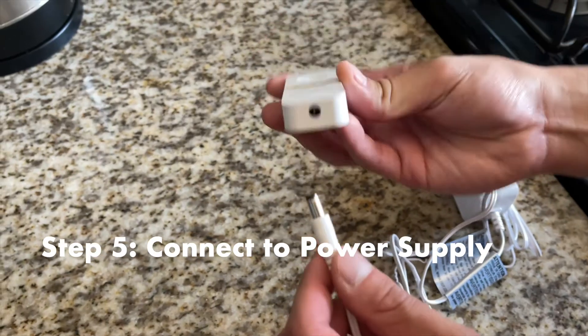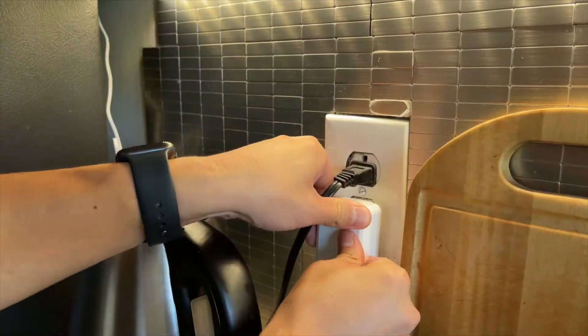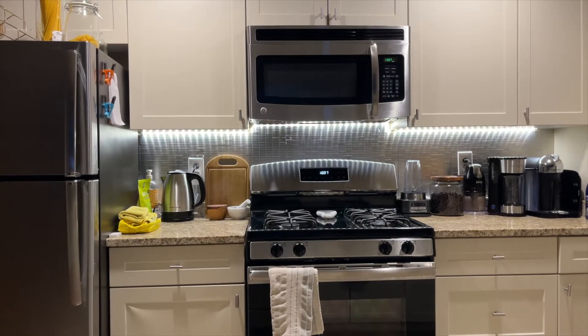Step five, now that you've installed the strip light to your desired location, get the power connector and connect it to your adapter. Plug the adapter to your power adapter and then finally plug the power adapter to your outlet. Congratulations, you've successfully installed your LED strip lights.